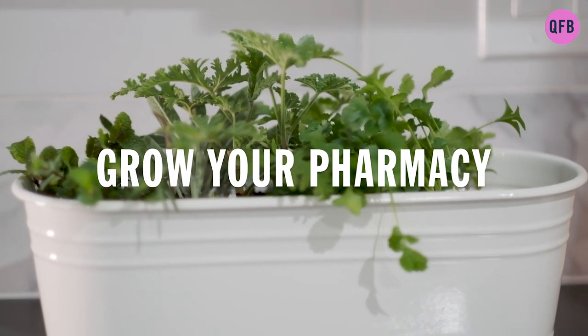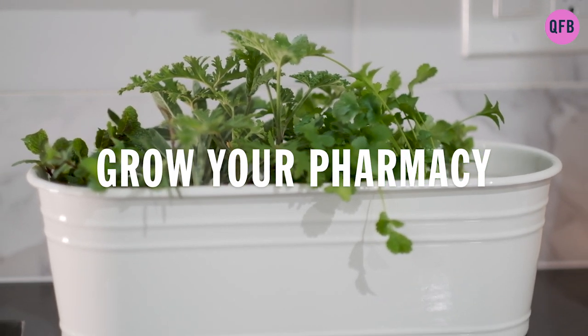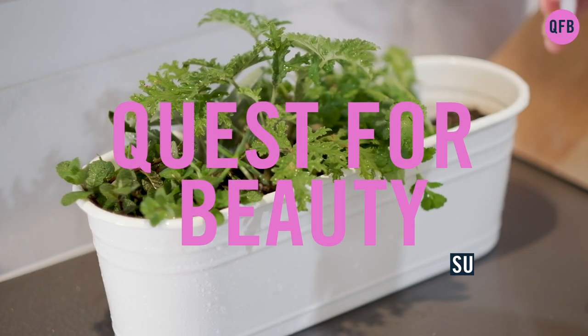Save money and harvest organic herbs year-round from your own indoor herb garden while also helping to save the planet.